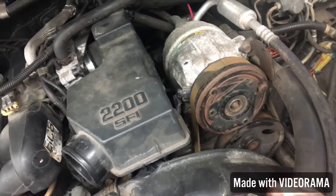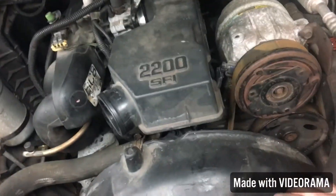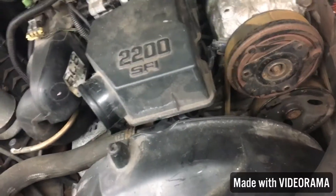My cousin's coming over tomorrow to work on his truck and he's bringing me some spark plugs and some antifreeze so we can try to start this thing and see what happens.